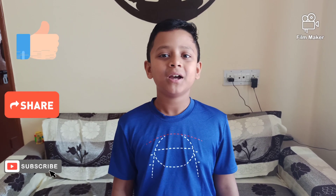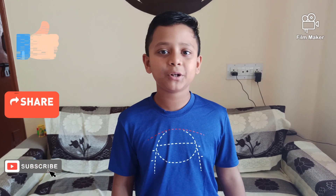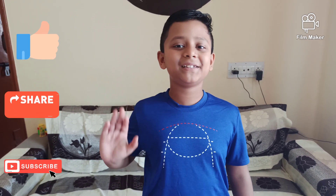Thank you for watching my video. If you like my video, please like, share and subscribe. It will motivate me to make new videos. Bye friends, see you in the next video.